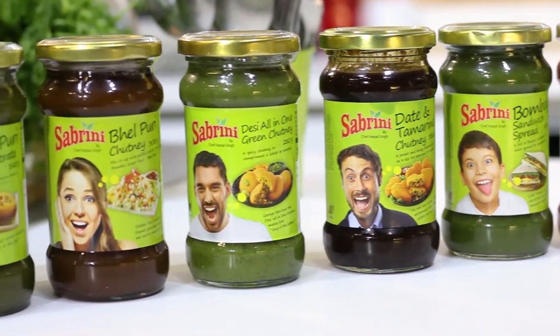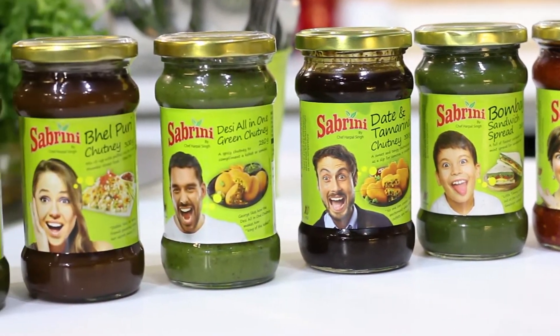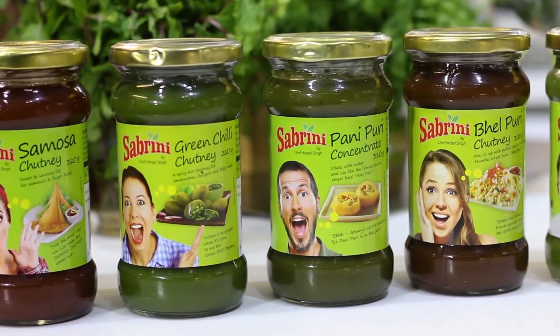You must be aware that recently we launched Sabrini Chutneys because everybody was asking, Chef, for all your snacks we don't have anything that goes very well with it — no chutneys, no dips. So we thought, why not have a range of chutneys? Now the chutneys are not only used as a dip, but you can use them for cooking too, as a spread or to cook delicious food.